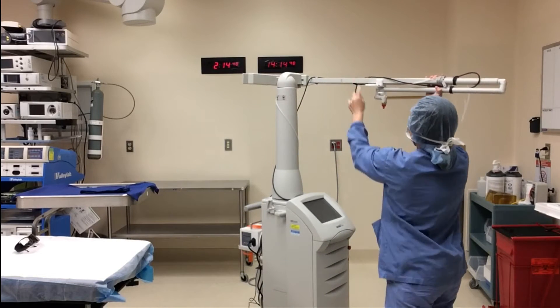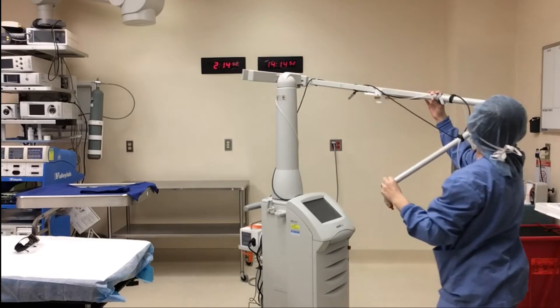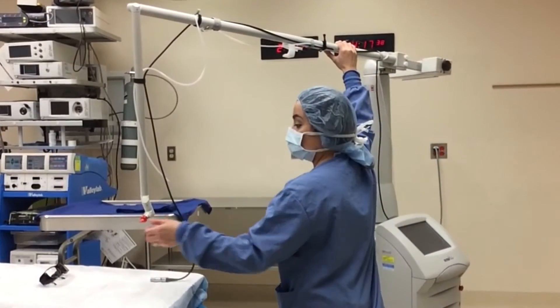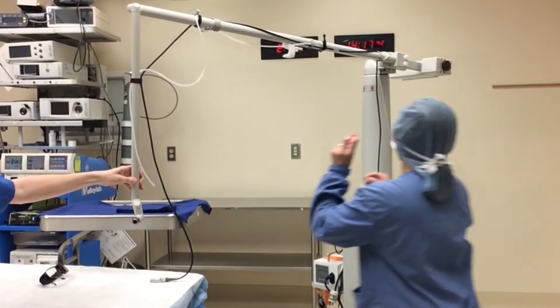There are up arrow stickers on the arm. Look for these to confirm it is in the correct position. Start by taking the red lens cover off the lens. We keep the lens cover on the white knob by the weight.